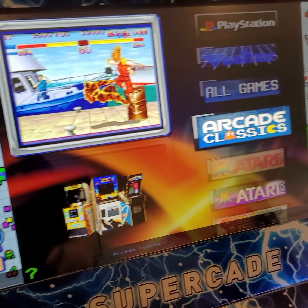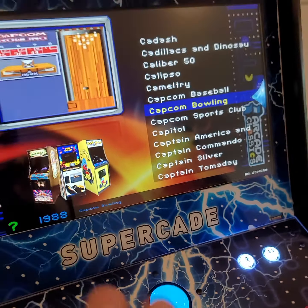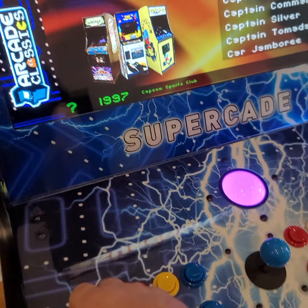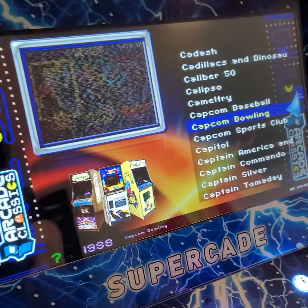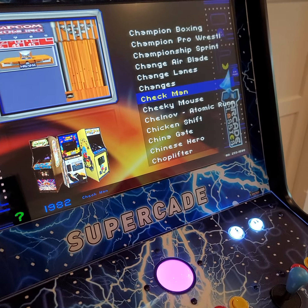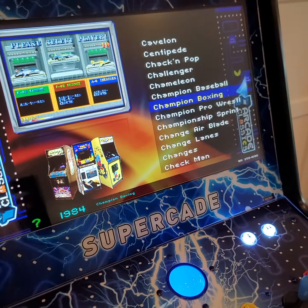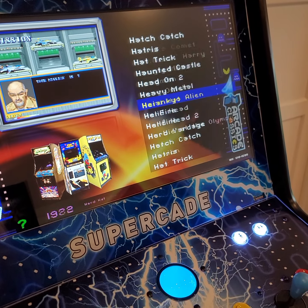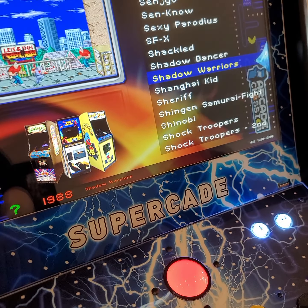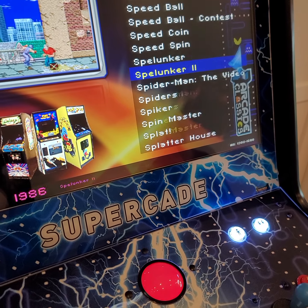Now here we are on our Arcade Classic menu. We're going to hit player one and this is going to take us into all our arcade games. From here it's the same process — we just take the joystick and go up or down one at a time. If you hold the joystick up or down, it scrolls a little faster. And if you hold the joystick left or right, it goes real fast, so you can get to your selection fairly quick. We're going to run through some things just to make sure we got everything tested while explaining all this.